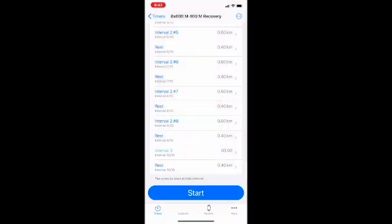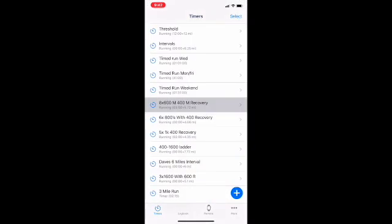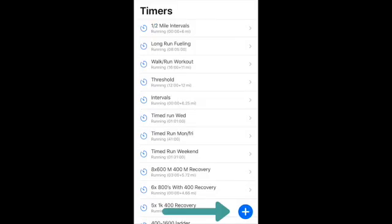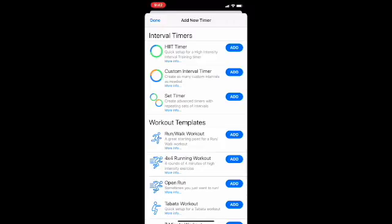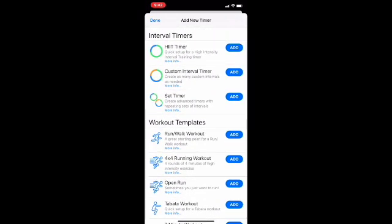I'll show you later how it works on the Apple Watch. We're going to discard this one and go back to the timers list. What we want to do right now is add a custom timer — hit the blue button at the bottom. They do have some workout templates here: a training program, 5K training program, a 'None to Run' 12-week running plan for beginners, and other workouts like run-walk and open run. But what we're going to do is create a custom interval timer.